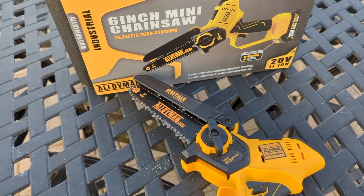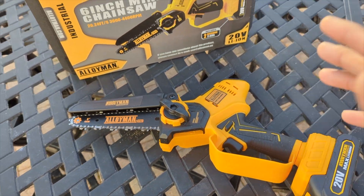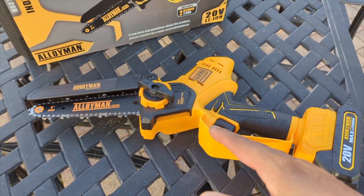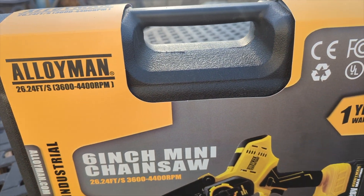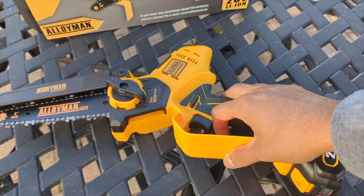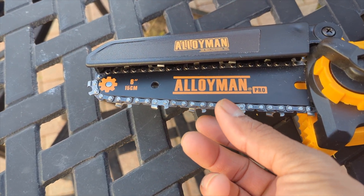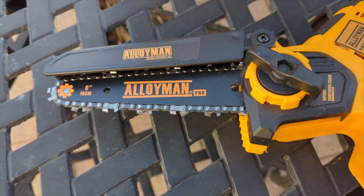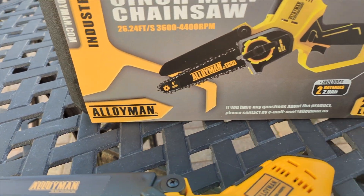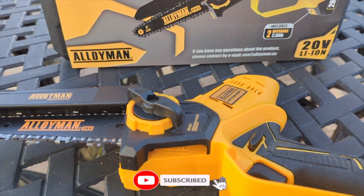I do not recommend cutting big or giant logs with it, unless it's an emergency and you don't have a bigger chainsaw — just take your time and don't force it. Overall, thumbs up from Product Zone. It's not cheap, flimsy stuff — it's pretty solid quality. With the bonus second chain you can always replace it later. Don't forget to add oil. Check the description box below for price details and a discount code — do not pay full price when watching with Product Zone.